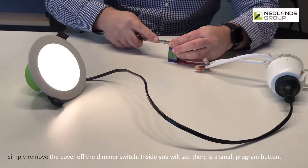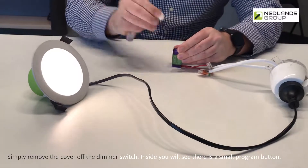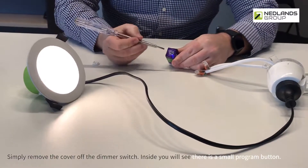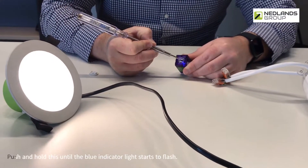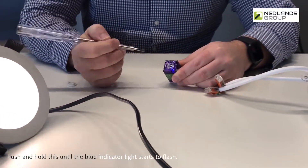Simply remove the cover off the dimmer switch. Inside you'll see there is a small program button. Push and hold this until the blue indicator light starts to flash.